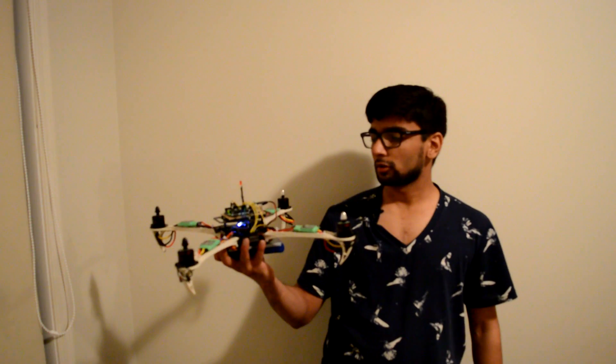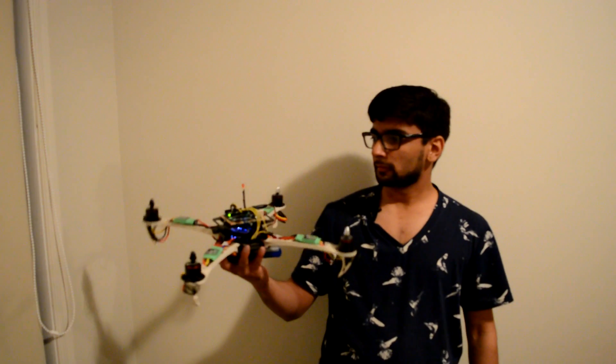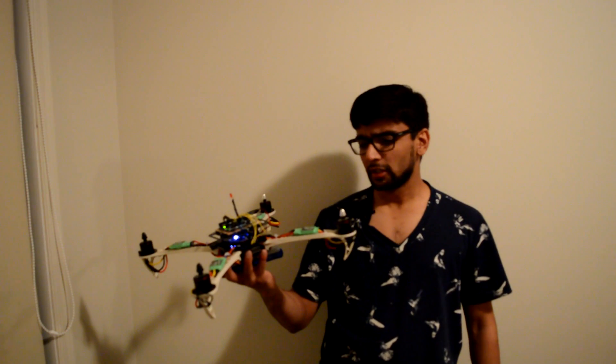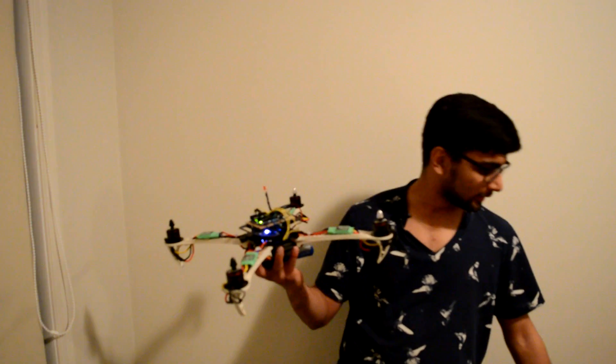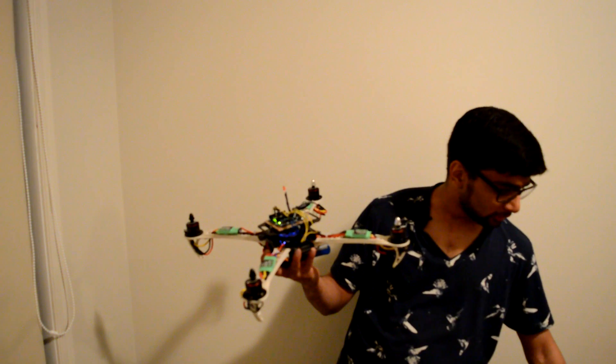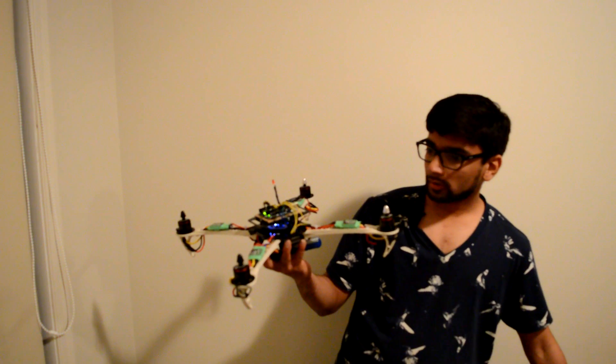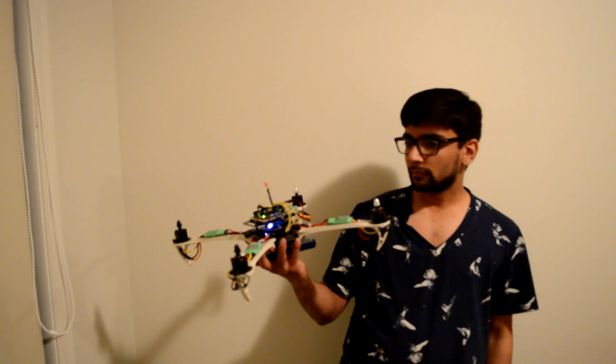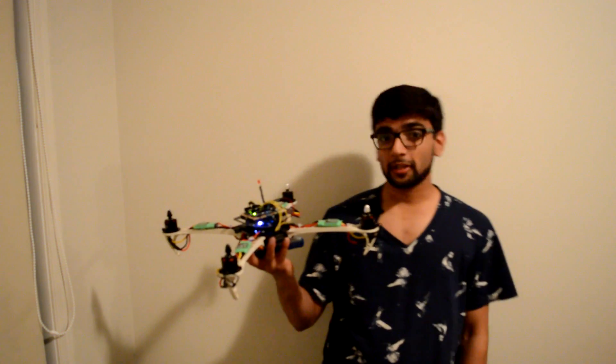As I increase the throttle, the motors are responding accordingly. I don't want to just run these motors like that with no load — obviously they're going to heat up. So that's pretty much it.